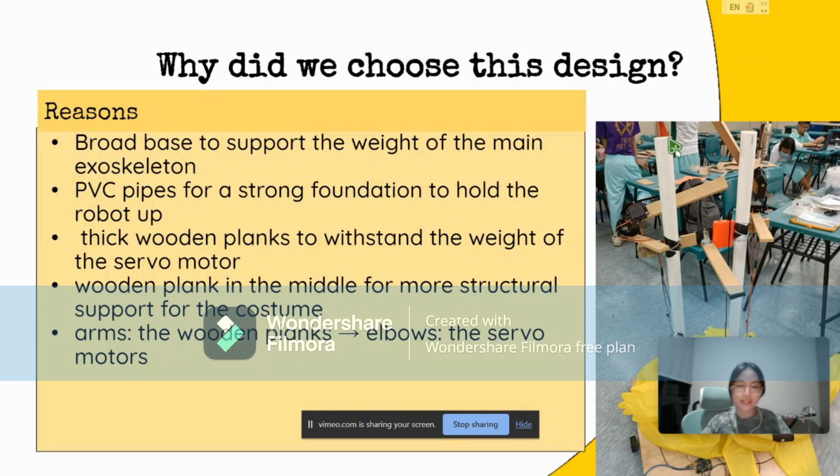So, why did we choose this design? We chose a rope base to withstand the weight of the main exoskeleton. We chose to use PVC pipes as they could withstand the weight of the robot and give it a strong foundation compared to using metal, which is too heavy, and plastic, which would be too light. We use thick wooden planks for the arms to hold the weight of the servo motors and an additional plank in the middle to provide more structural support so that the robot could remain stable when the costume is inflated.